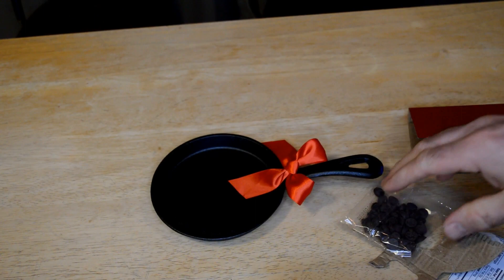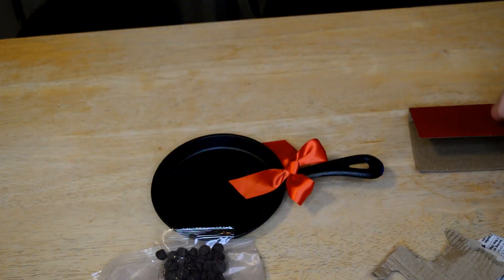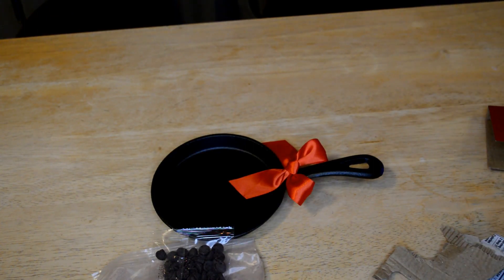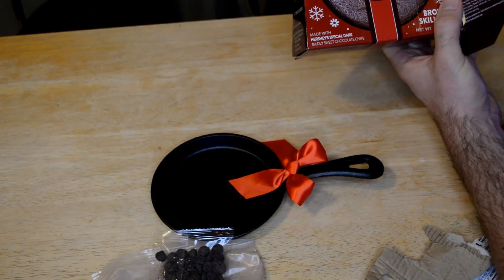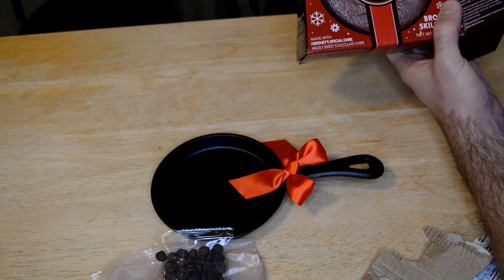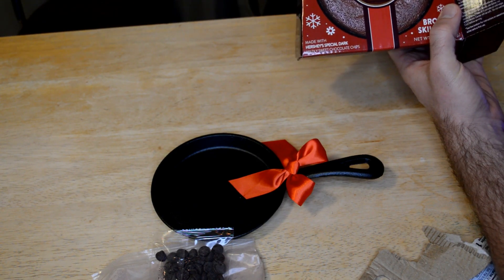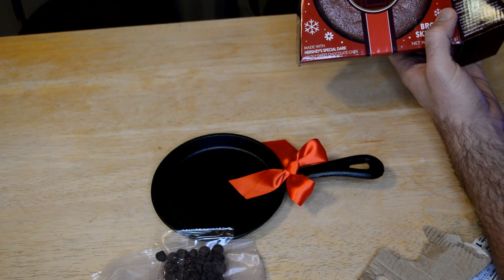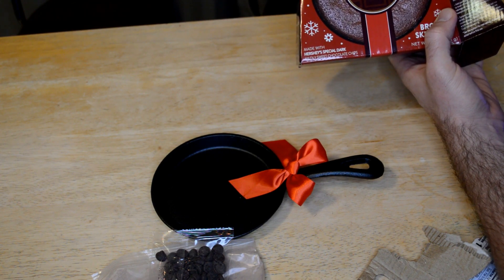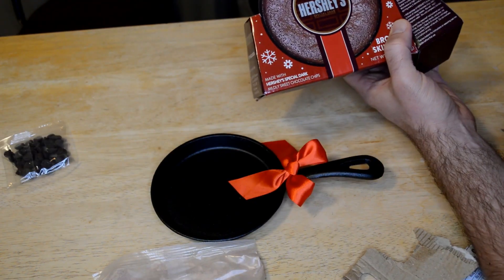So this is the brownie mix right here, and then the chocolate chip pack. The recipe is on the cover. Preparation instructions: preheat oven to 350 degrees, place the special dark mildly sweet chocolate chips and add one tablespoon butter in a microwave-safe bowl, microwave on high 15 to 20 seconds, stirring every five seconds until smooth.